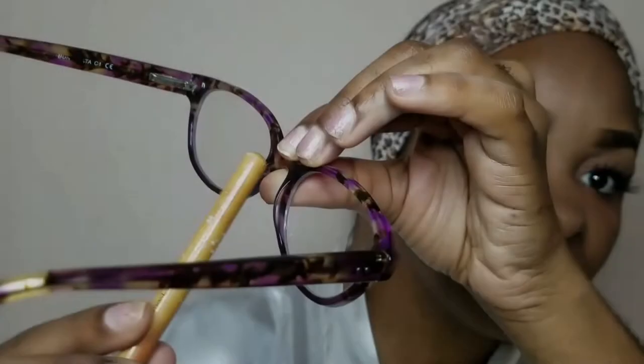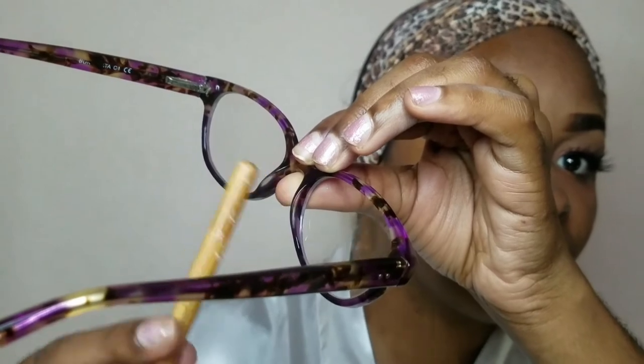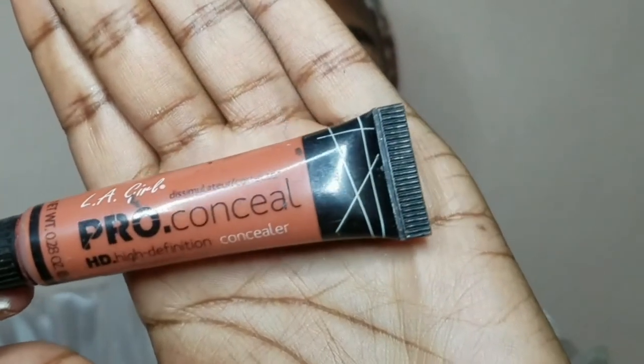These pads are actually what leave the dark marks at the corners of the nose bridge. But I don't have these as much because I don't wear my glasses for long periods of time. To conceal any dark spots on my face — those at the corner of your nose bridge and also under my eyes — I'm going in with this red corrector from LA Glow. Just a little, not a lot.